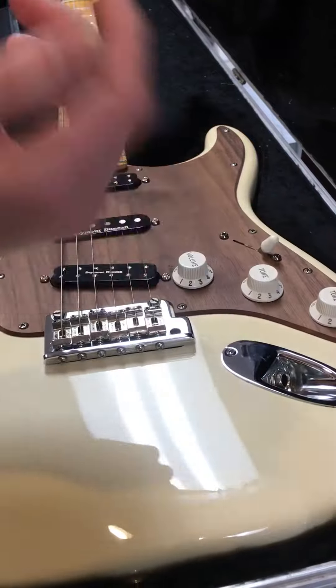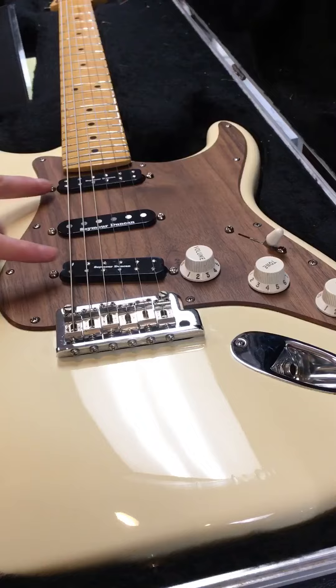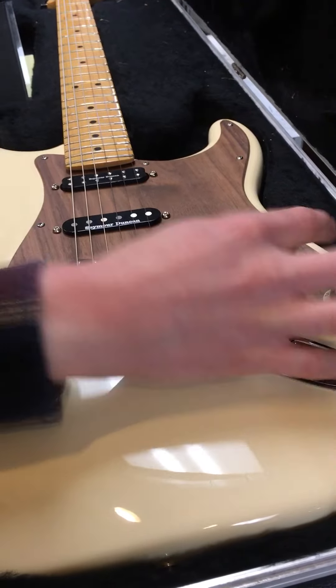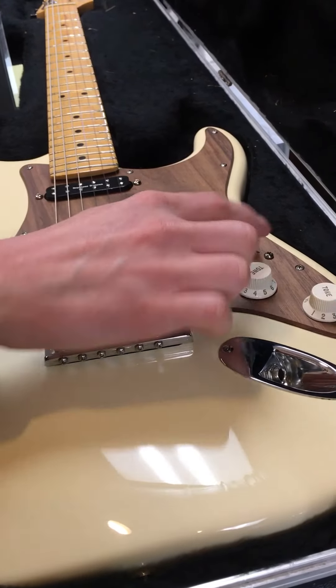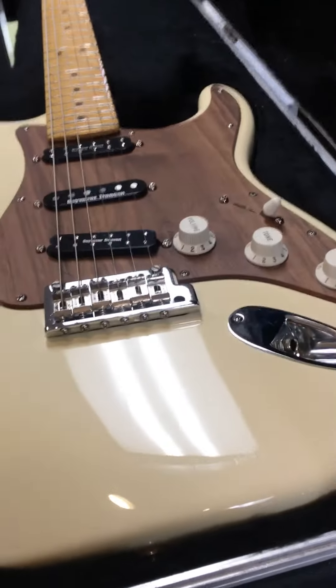If you wanted to have the bridge pickup and neck pickup on together, you would do this, which you wouldn't normally be able to do with a five-way. Now it's just these two pickups. When you would normally just have these two pickups on, if you have the neck blend turned on all the way, now all three pickups are on. So in this position with this all the way, that's how you get all three pickups.